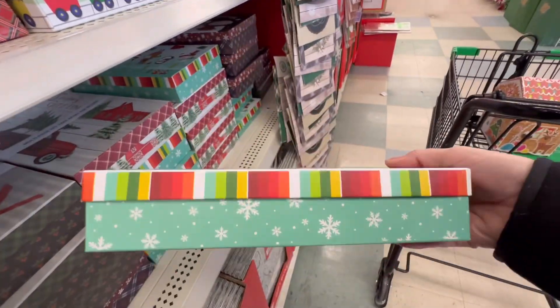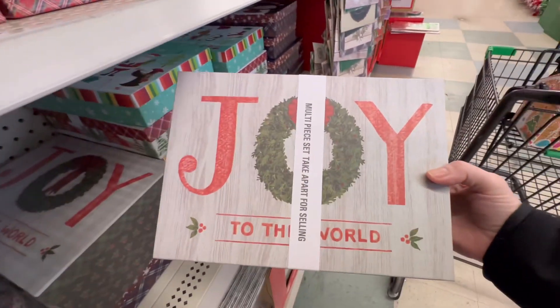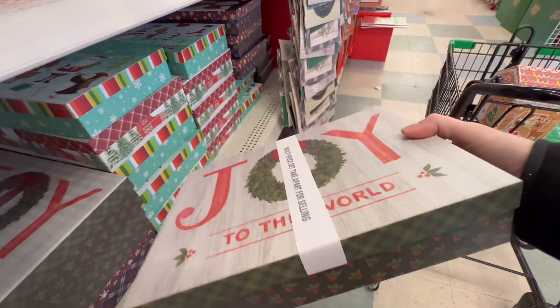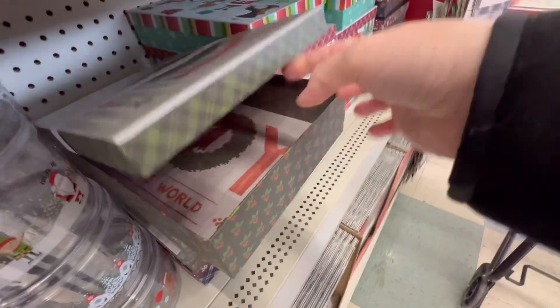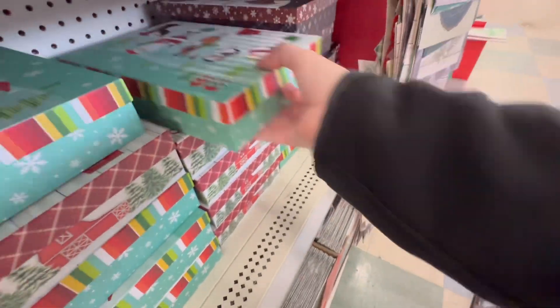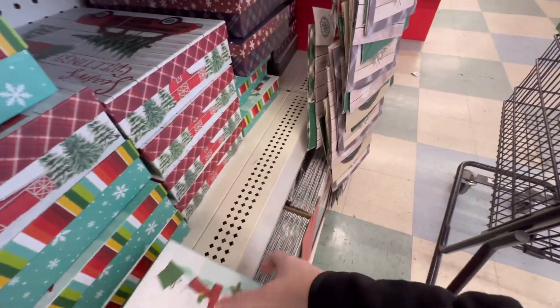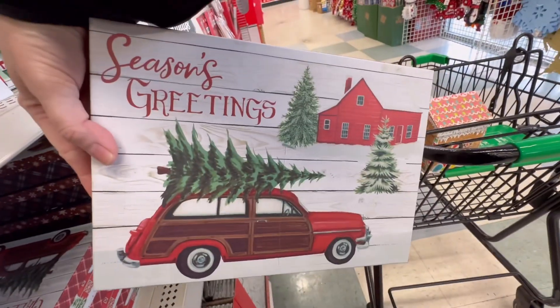We've got more gift boxes, a little larger. There's a Joy to the World. It has a design on the inside — that's lovely. We've also got Season's Greetings with the barn and truck.